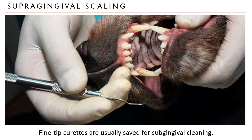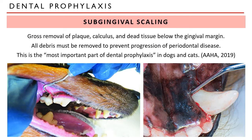The manual curettes with fine tips, as seen in this image, are usually saved for subgingival cleaning and for the lateral surfaces of the teeth. After removing the plaque, calculus, and dead tissue above the gingival margin, we now proceed to do the same thing below the gingival margin. All debris must be removed to prevent progression of periodontal disease, and this process is said to be the most important part of dental prophylaxis in dogs and cats, according to the dental guidelines published by the American Association of Animal Hospitals.